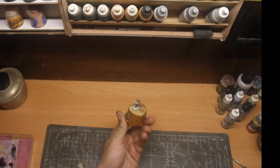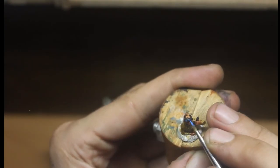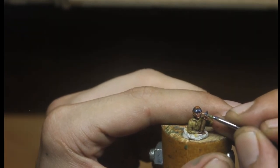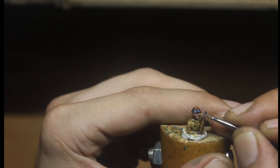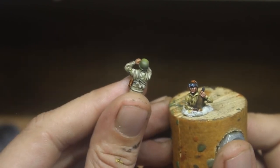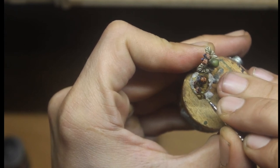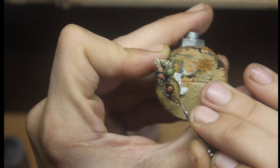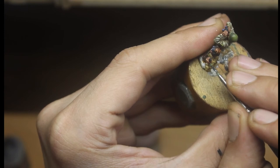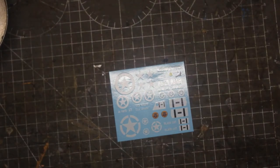I still have to paint our crew — our brave men — paint their uniforms and all the details. I made an attempt to do it, but it's so small. Anyway, they're going to be inside the turret, so you will hardly be able to see them. Doesn't matter.